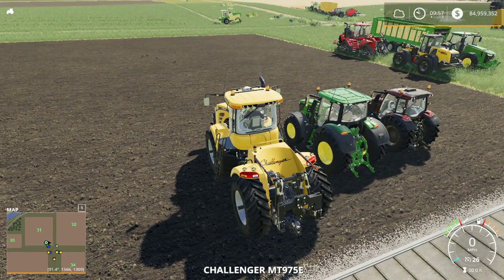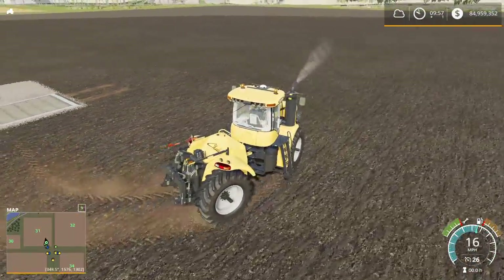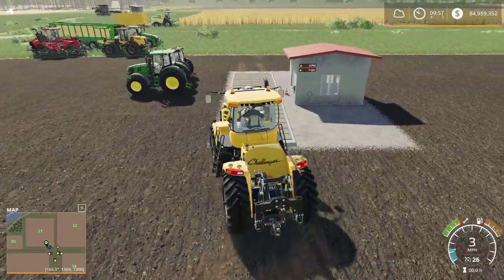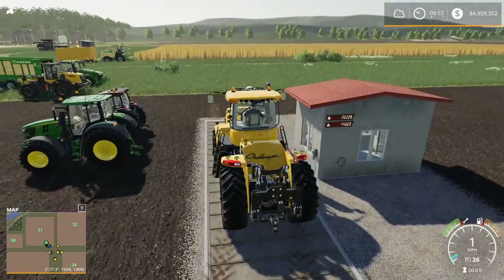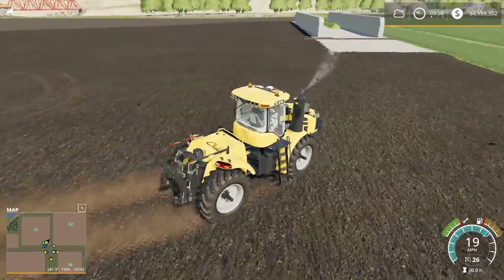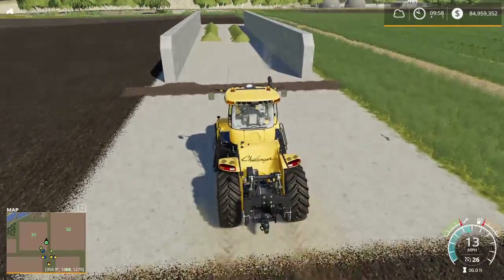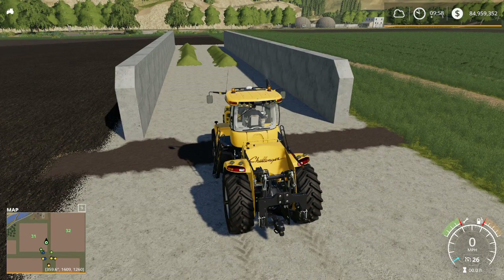We are back with the Challenger MT-975E, the big articulated tractor representing the large tractor class. Let's get it on the scale and see how much this beast weighs: forty-four thousand six hundred and two pounds — more than twice the weight of the John Deere. How will the Challenger fare? How quickly can it do it? We're about to find out. On the count of three: three, two, one, go.